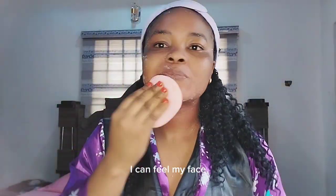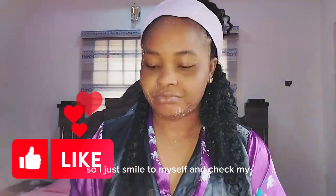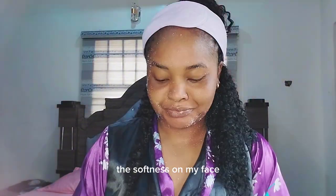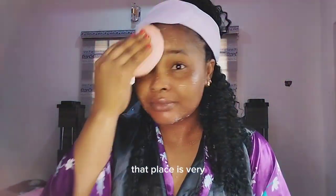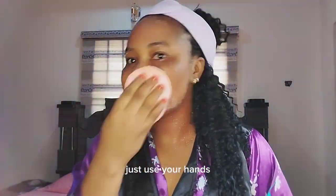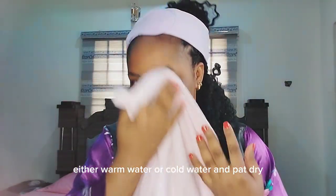After scrubbing, I can feel my face is so soft — it's getting softer! You can use your hands under your eyes; that area is very delicate, so don't be too harsh there. Just use your hands. Then go and wash it off with either warm water or cold water and pat dry.